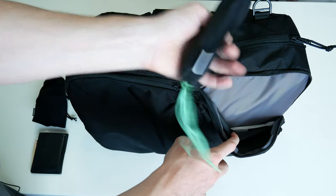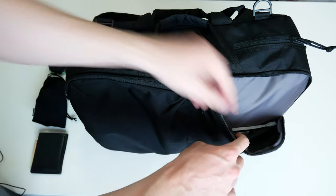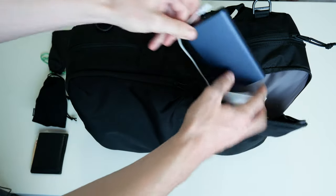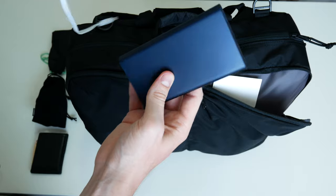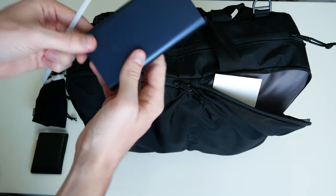In the next pocket I have my sunglasses. And this was quite a valuable power pack — I basically used this every day. Very, very handy to have.